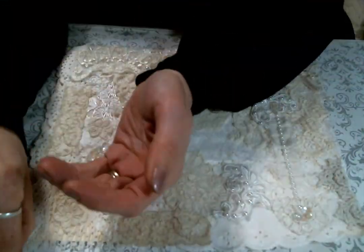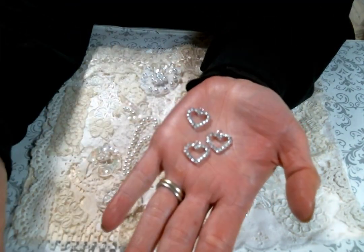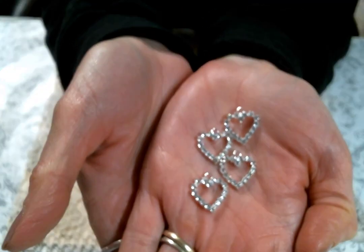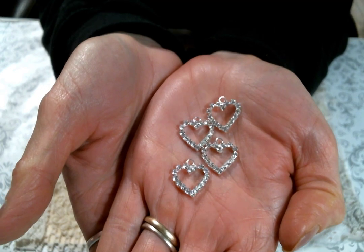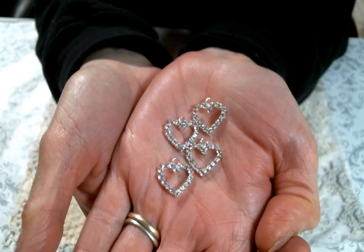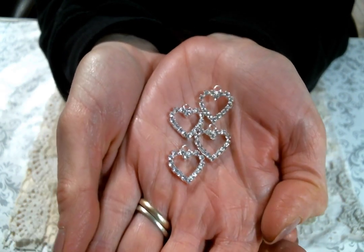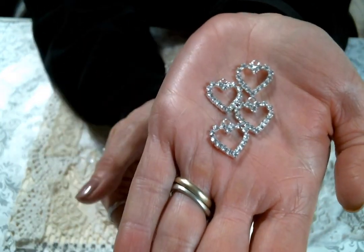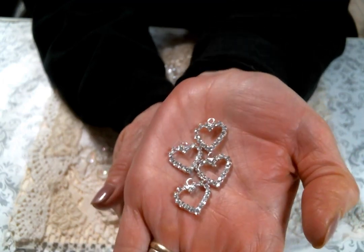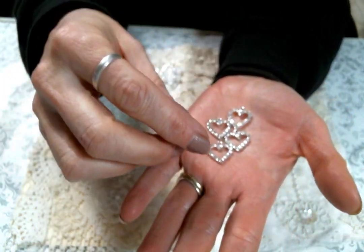And then the last thing I want to show you are these. I love these so much — they come in a set of four and they're absolutely brilliant, sparkly, and gorgeous. Hearts should be dangling off of everything, am I right? So I'm kind of sad I only have four of these — I want a whole bunch of these, I want to put them on every single project I make. They're absolutely gorgeous and I don't know if you can see the sparkle with my camera, but these are brilliant and super pretty. I couldn't be more excited to work with these.